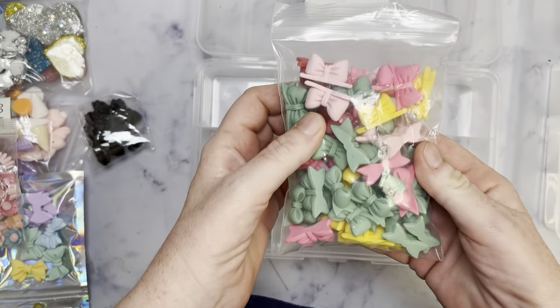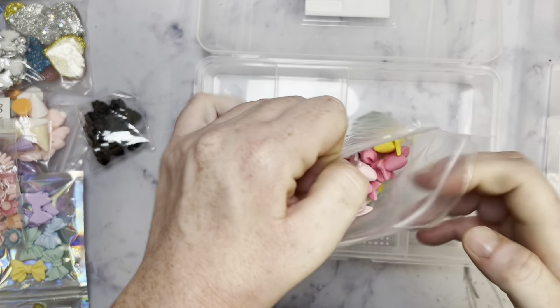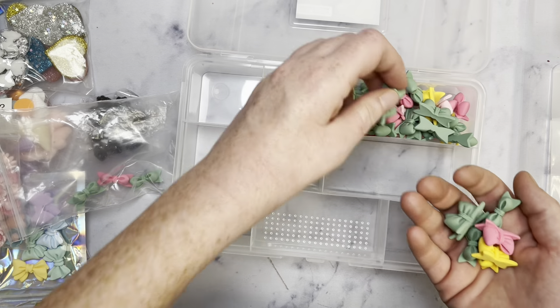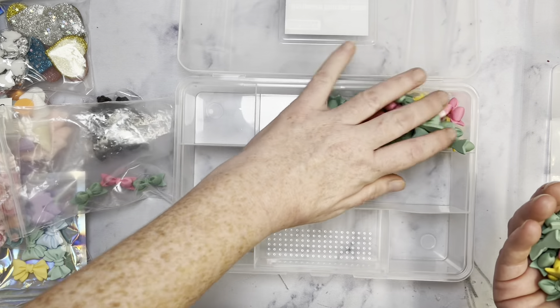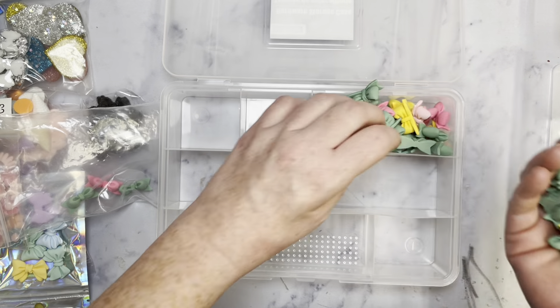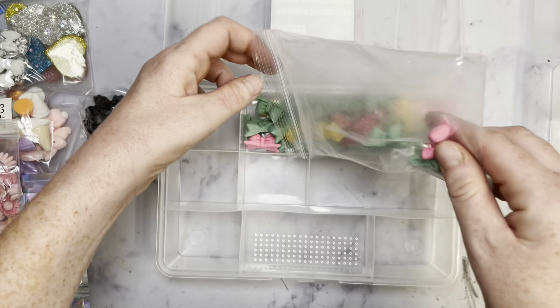I have a huge bag of these that I want to put in here. I was hoping they would all fit. The selection or variety that I got on this was not good — like the whole bag was pretty much green. Like the entire bag, as you can see. But I mean, it is what it is.